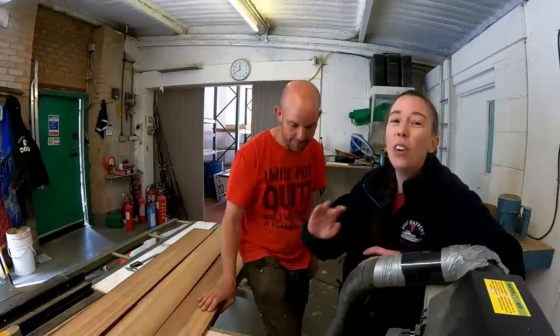Thank you all so much for watching, and thank you to all our patrons and sponsors who support our videos - we really, really appreciate it. Because wood isn't cheap! Even though it grows on trees.